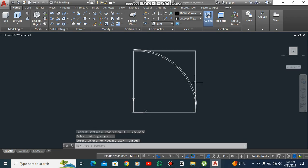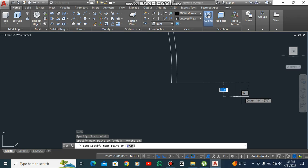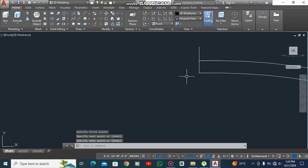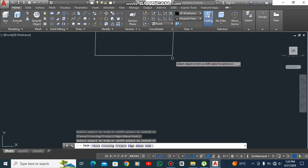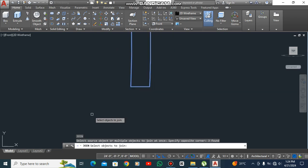Select this and delete it. Press F8 and draw a straight line from here. Now take the trim command — DR, double space — and join all the lines.